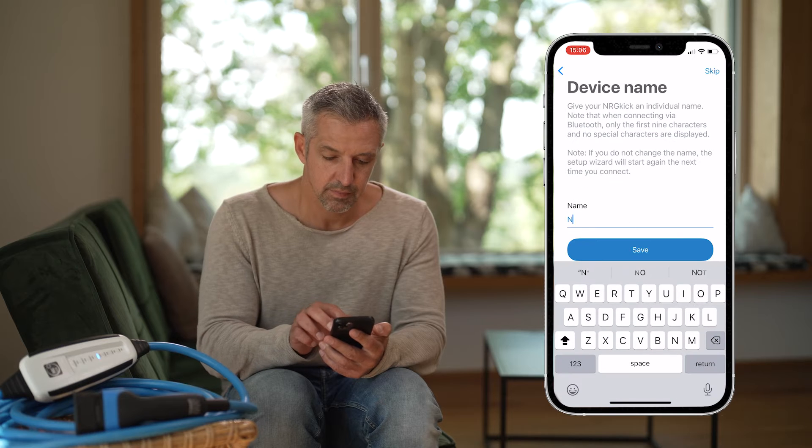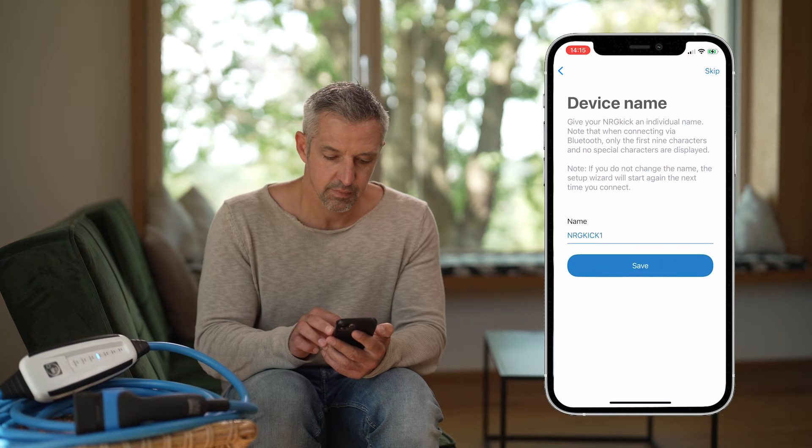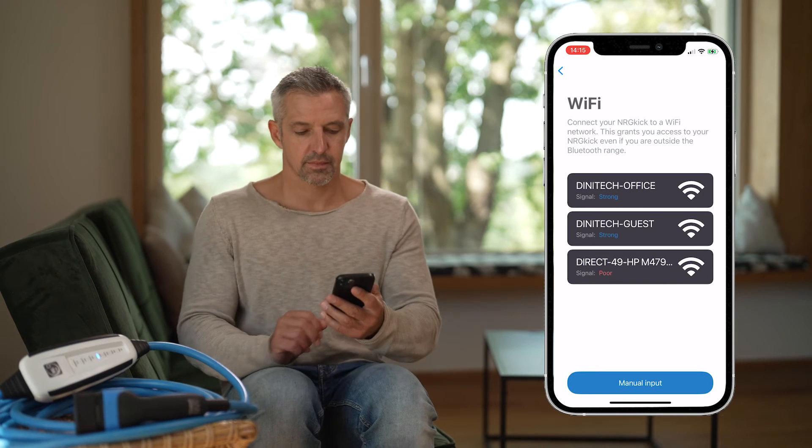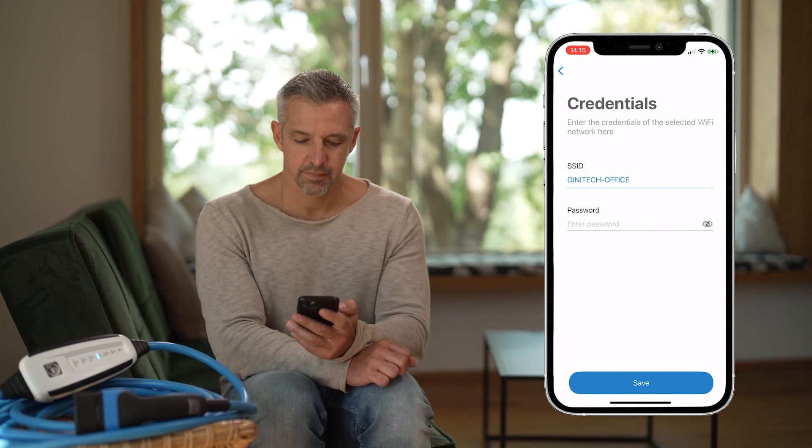Upon entering the seven digits on your smartphone, it is necessary to assign a name to the device — for example, "Energy Kick 1" — in order to proceed with the setup process. In order to be able to retrieve data from the charging unit from anywhere and without line of sight, you now need to connect the Energy Kick to an existing Wi-Fi network.